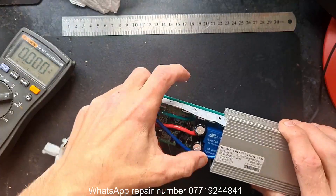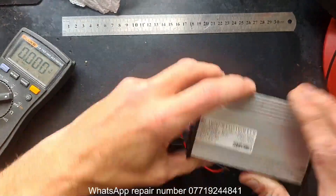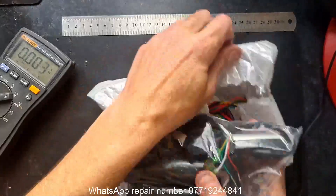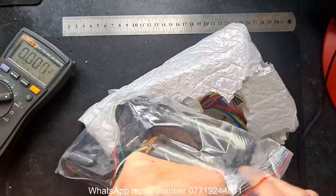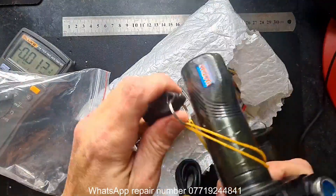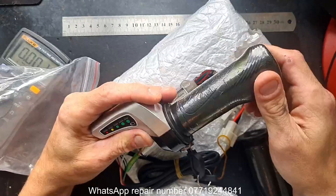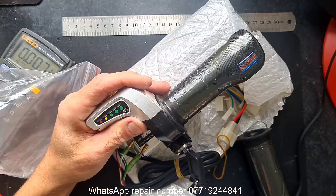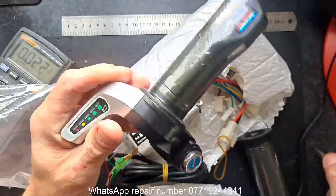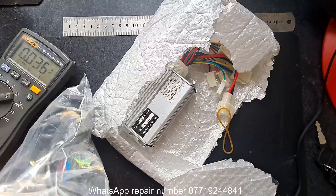The new controller comes with a new throttle if needed - it's just part of the package. We've got an optional throttle replacement with key ignition. Depending on what the customer wants, we'll swap out the original throttle and put this full twist throttle on with key start. It's also got a better battery indicator than the original - the original is just a four-stage battery indicator, this one is five stages, giving more accuracy. It comes with a matching grip for the other side so everything stays neat. Now let's have a look at the controller.